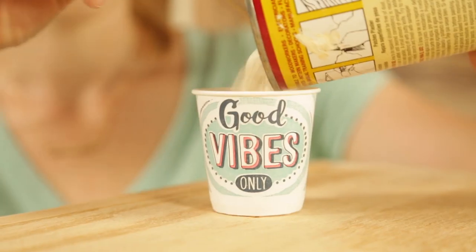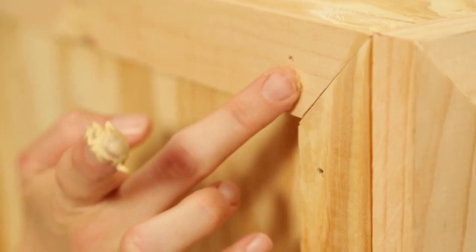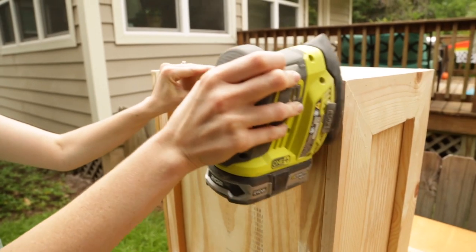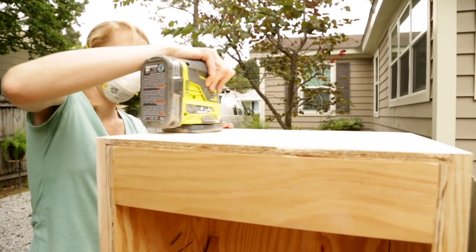I love when I get to the putty stage of a project because that means I'm almost done. I like to use water putty because it dries really hard and then I'm able to sand it for a really smooth finish. It doesn't take long for it to dry enough for me to sand away. Don't forget to lightly sand over the entire cabinet while you're at it.